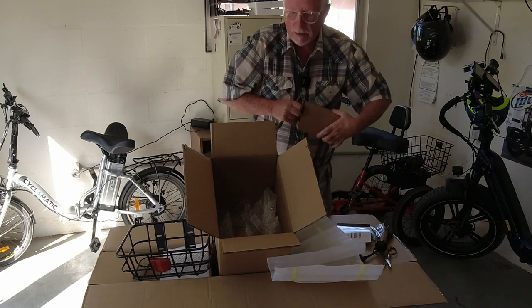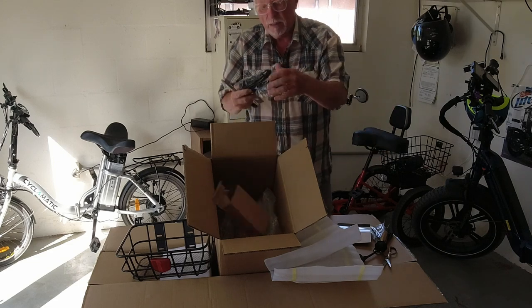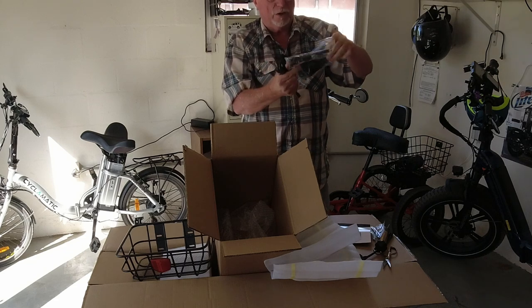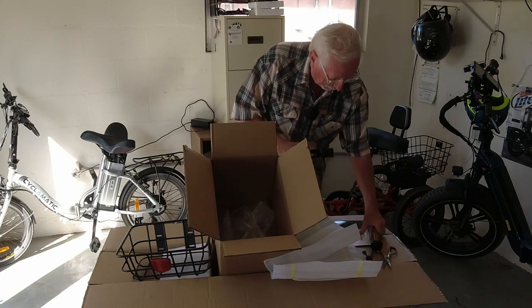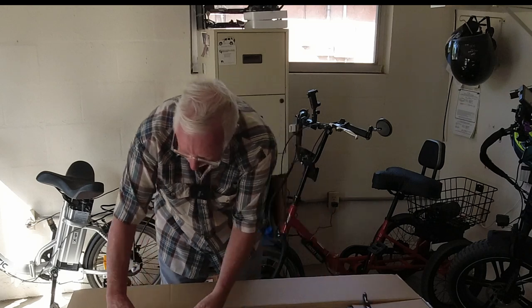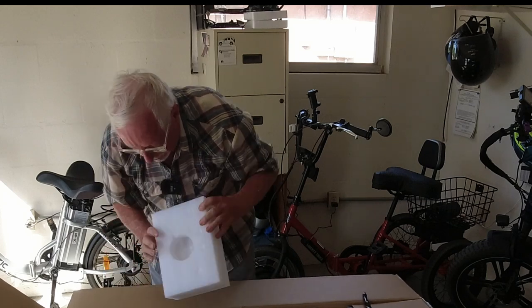This here is probably the charger itself. Yeah, it sure is. They've got a charger for you — you always got to have a charger. And a cord. So we're going to lay this stuff over here out of the way for right now. Now let's see what else we got in here. I don't think there's a lot of things that are put together on this. Oh, look how pretty yellow that is. It's so cool.